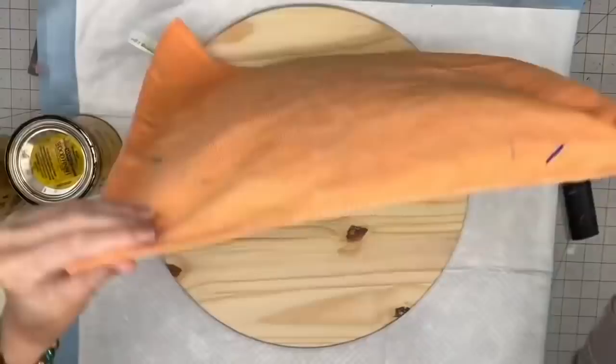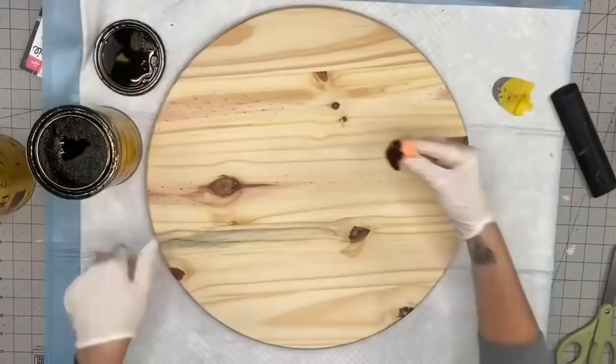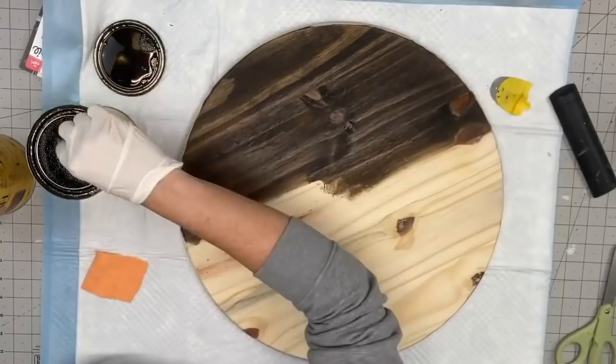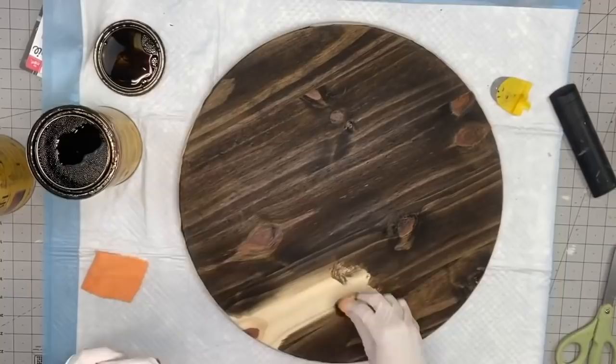We're going to go ahead and start off by staining these. I'm going to cut my microfiber cloth into some little squares — you could get these at Walmart or in bulk on Amazon. I am going to use Dark Walnut for one and Jacobian for the other, so I'll give you a side by side to see the difference. When staining, I always go with the grain of the wood.